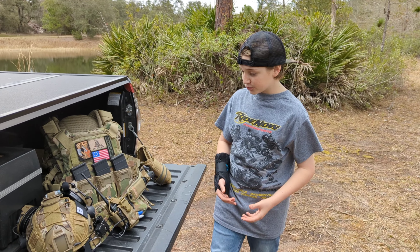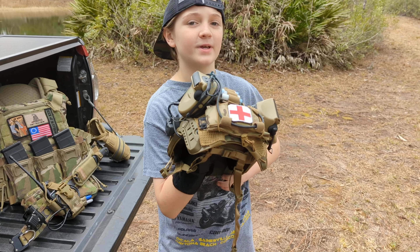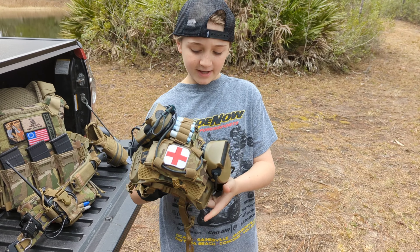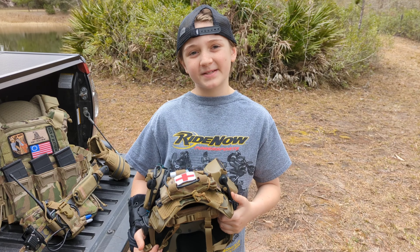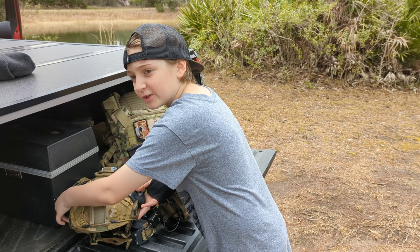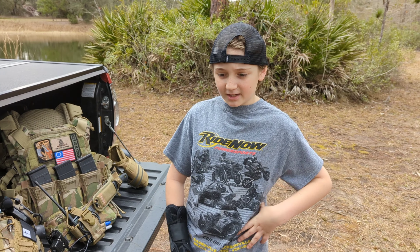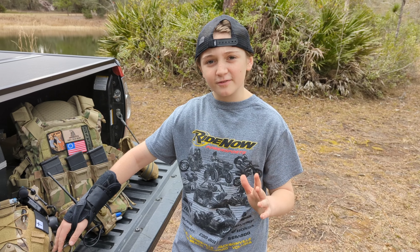Jumping right into it, we will start with the helmet. This is an Opscore Fast Bump Helmet. We have some Peltors on here, and right here we have a battery slash counterweight. We decided, since we don't have NVGs, that we would fill it up with basic medical stuff. I'm not going to open it up because it's a pain to put back together. But we live in Florida, so I put mosquito pouches in there, boo-boo pouches, stuff like that. Most people in their kit have trauma stuff, but then you ask for a band-aid because you're cut and nobody's got a band-aid. So definitely one thing I'll say is bring stuff for minor boo-boos.